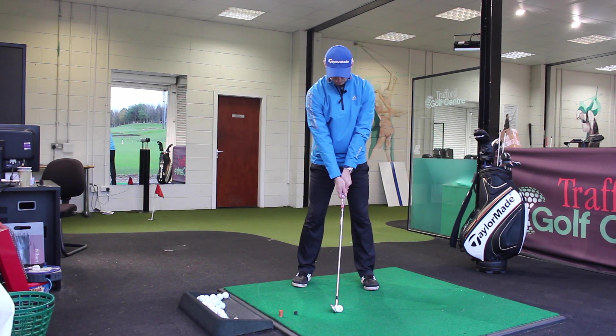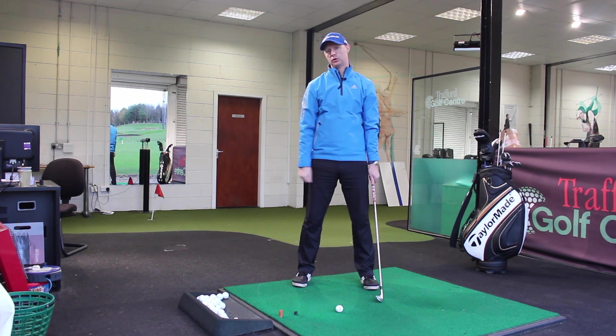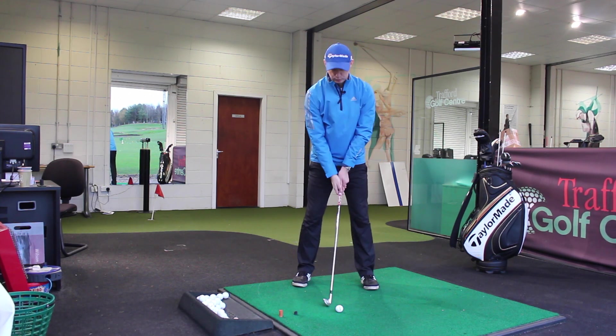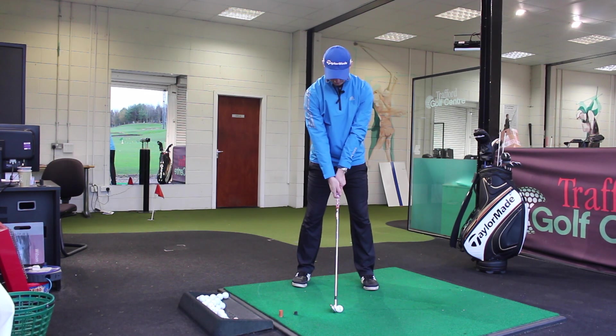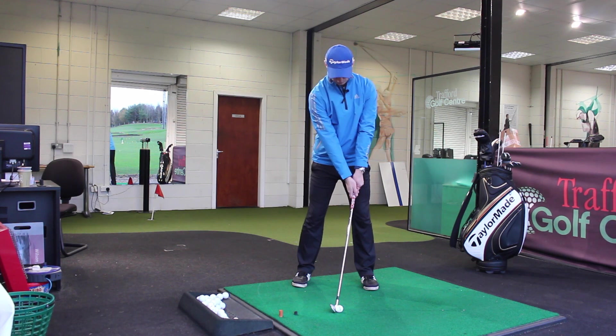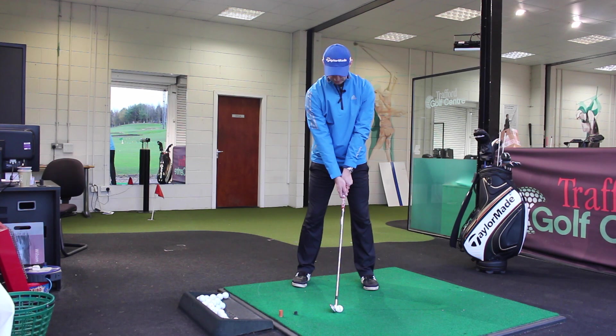From that point, when you look down at it, the joint of the hands will look like they are almost right on top of the central point, or a tiny bit towards the forward point of the golf ball. That would be your reference. You take your setup position, and if your hands are looking like they're on top of the face or in front of the golf ball, then we're in the wrong position. We want to look down and see the hands almost directly on top of the golf ball.